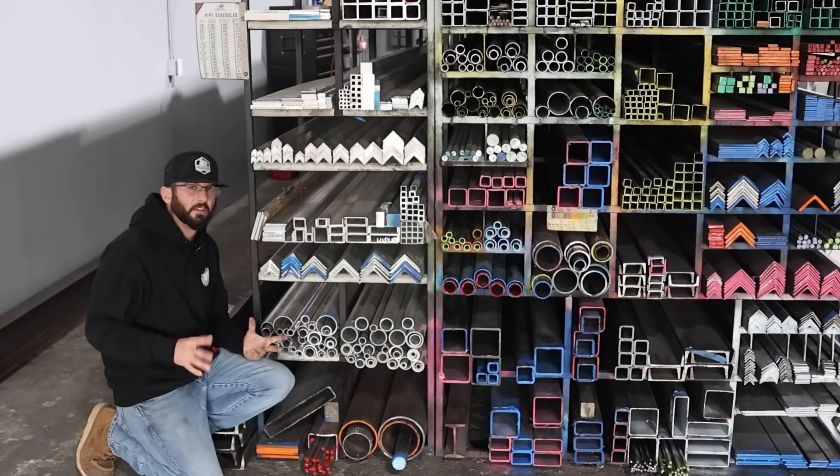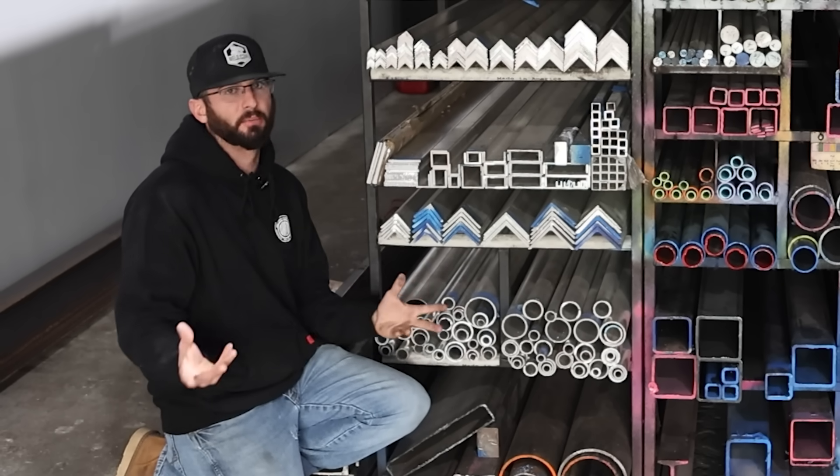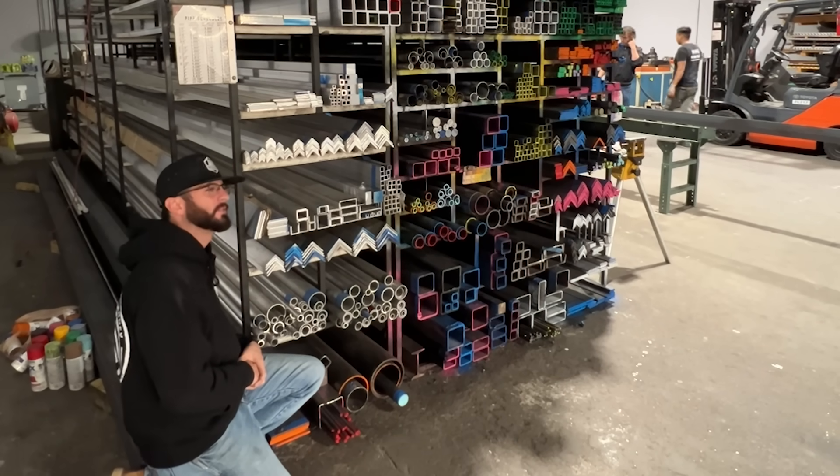Up until this point, everything is pretty straightforward — you measure a side, you measure a thickness, you ask for the shape. Now things start to get a little bit difficult depending on what you ask when it comes to the round stuff.